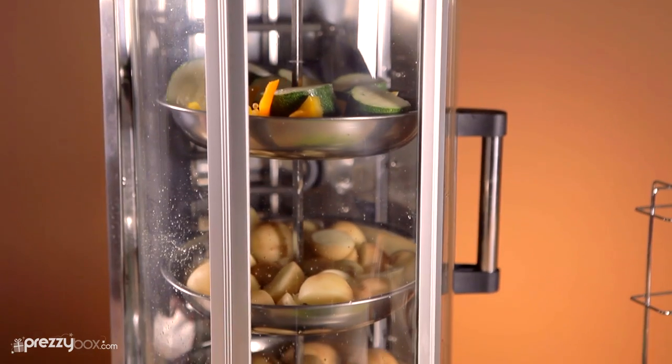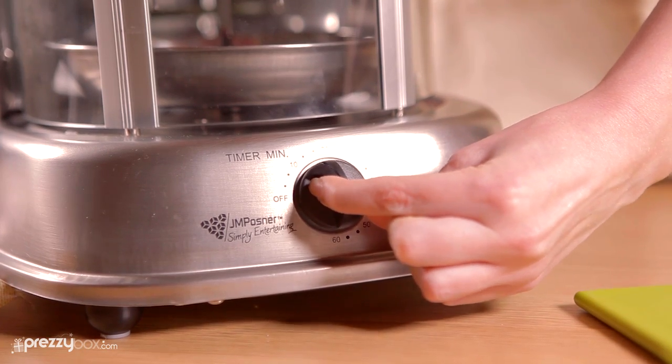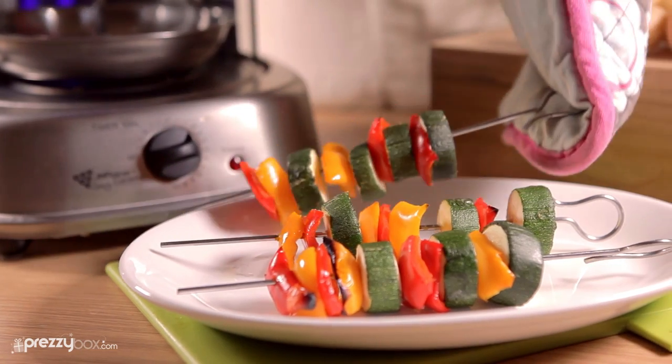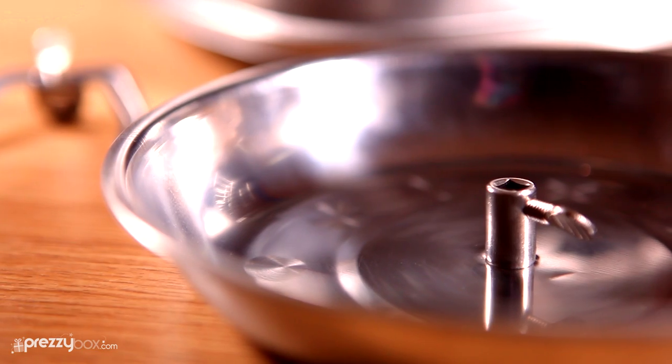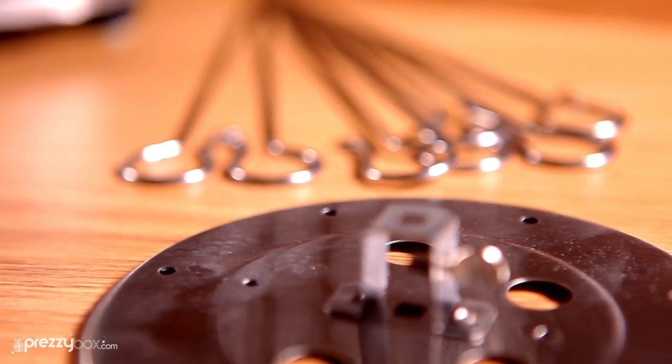Just set it up to the specification needed for your food and use the timer to set how long you want to cook for. After the timer is finished, a bell will sound and the grill will start to cool down, meaning your delicious meal will soon be on your plate and waiting to be tasted.